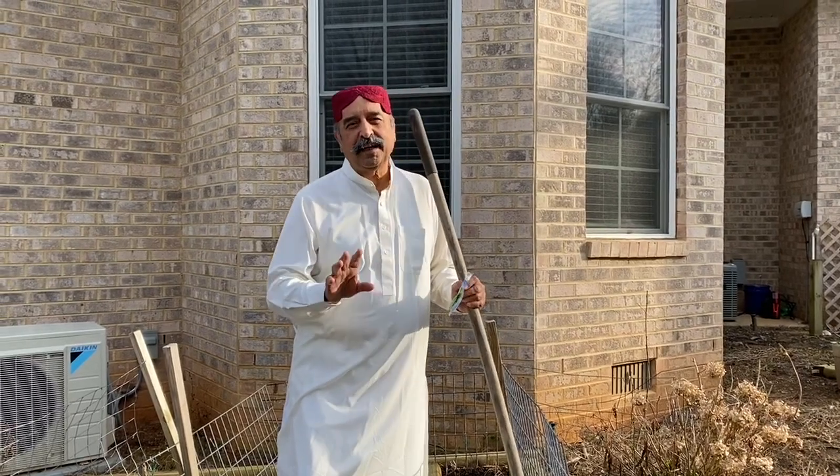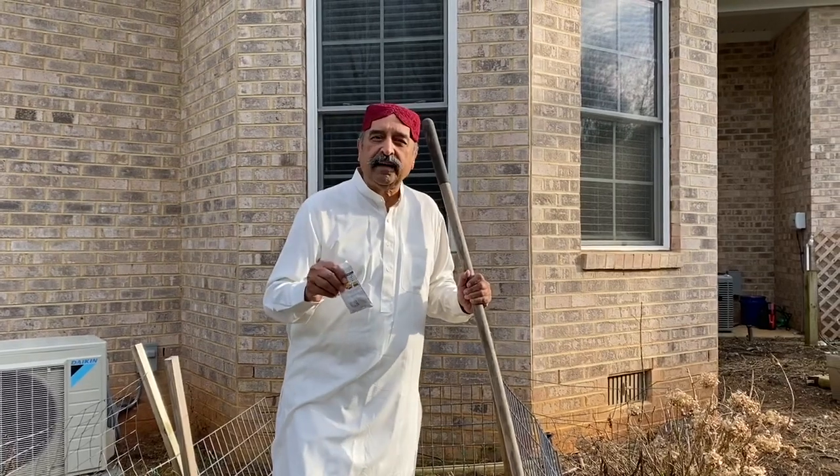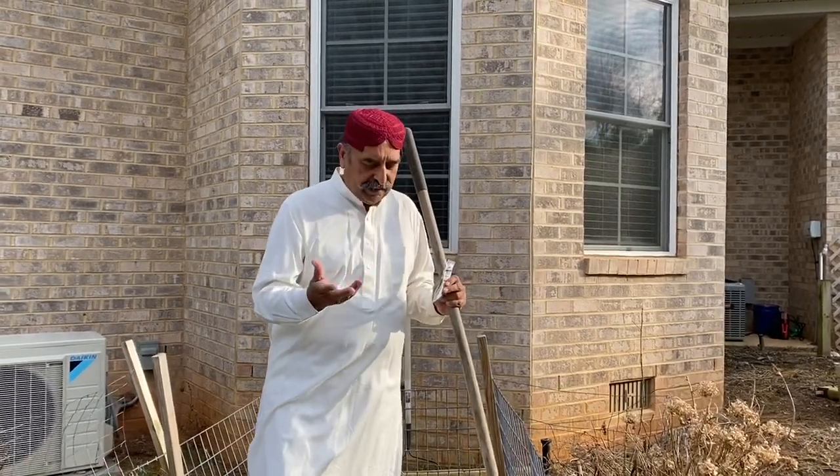Assalamu alaikum. This is Masood Ashmi. Today I'm going to show you how to plant peas. The weather in North Carolina is changing — now it's springtime.